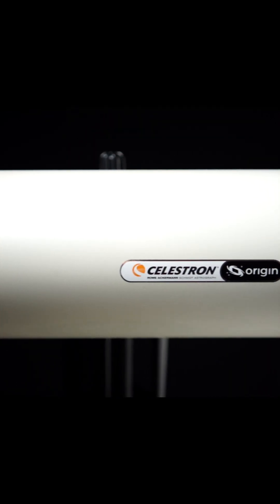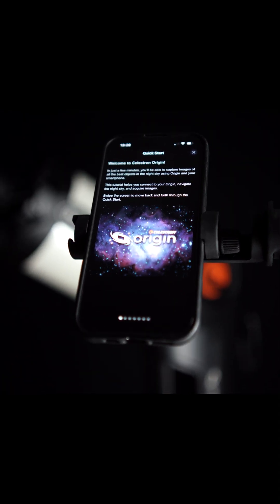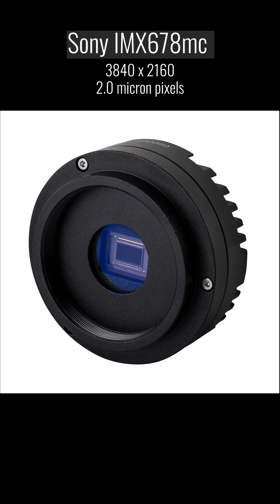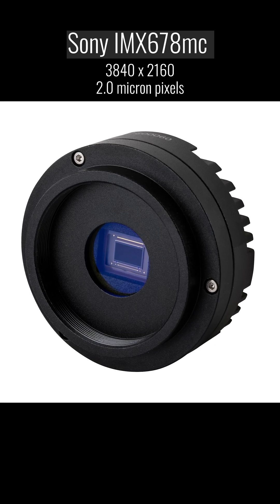It retains the same Rasa optical tube, Evolution mount, and all the features that made the original so impressive. But now it's been upgraded with the brand new Sony Starvis II IMX 678 color camera, delivering even higher sensitivity and cleaner images than ever before.